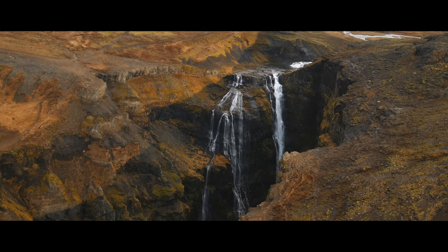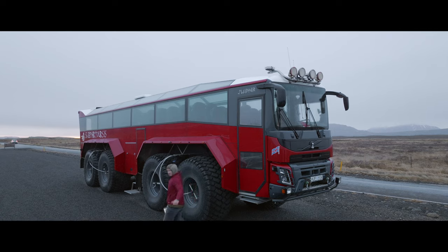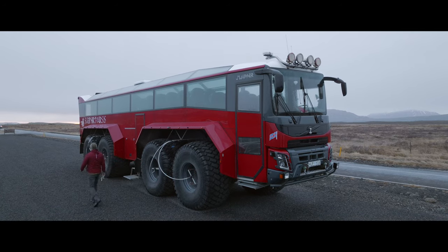Everything here fits into this backpack for our adventures. I'm just back from Iceland. If you're hiking, you don't want to be carrying too much — it gets heavy and it gets sore pretty quickly.